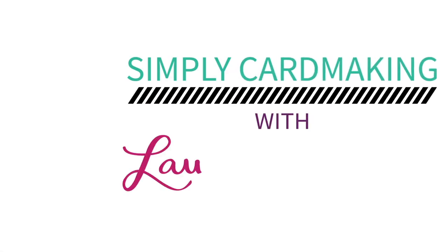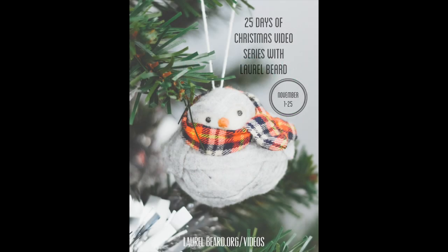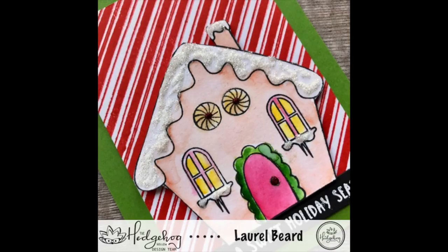Hey there everyone, welcome back to another video here in my 25 Days of Christmas video series. Today we're going to be doing some quick and easy coloring to create a card. You can use any medium you want for quick and easy coloring — it doesn't have to be all graphic and detailed with shading and all that stuff.